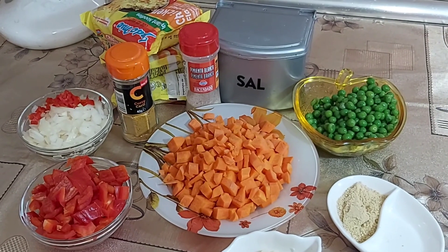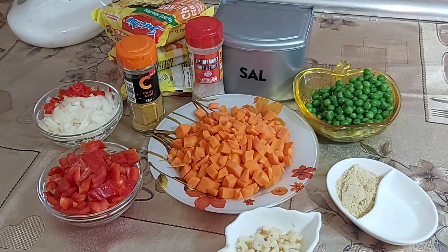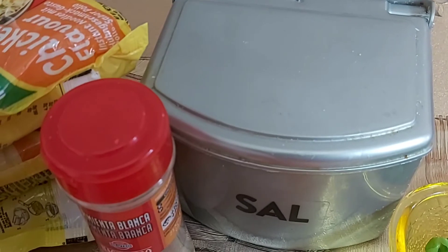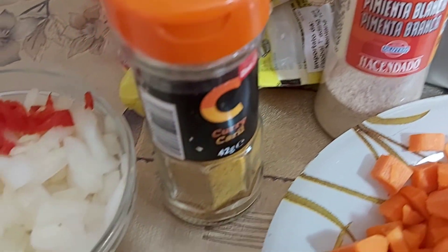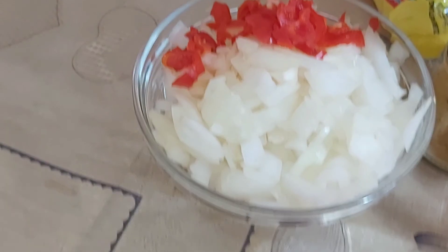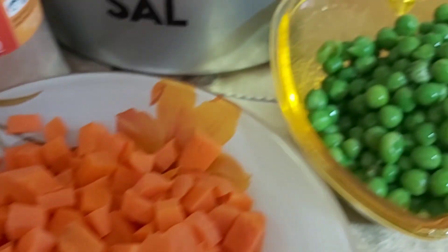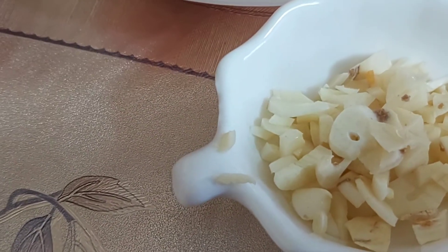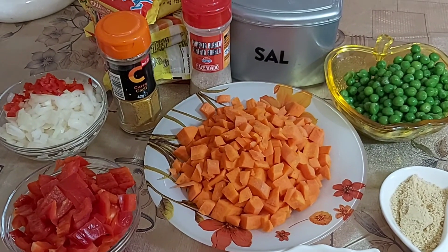In today's video we are going to be making noodles. Here are the ingredients I'll be using: noodles, sauce, salt to taste, paprika pepper, white pepper, curry powder, onions, shallot onions, scotch bonnet pepper, red paprika pepper, carrots, green beans, seasoning cube, and garlic. Let's get started!